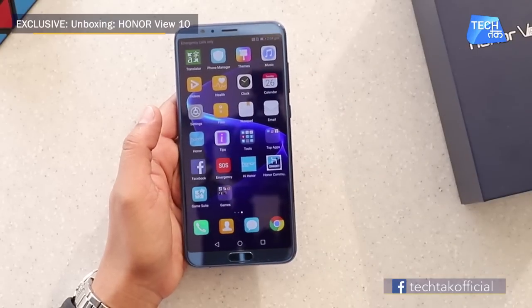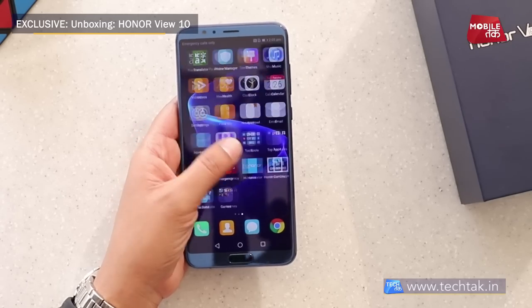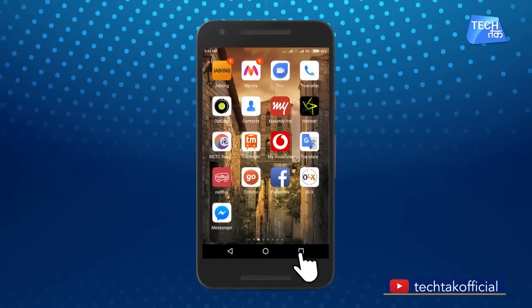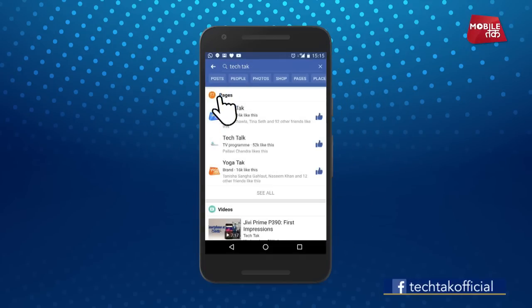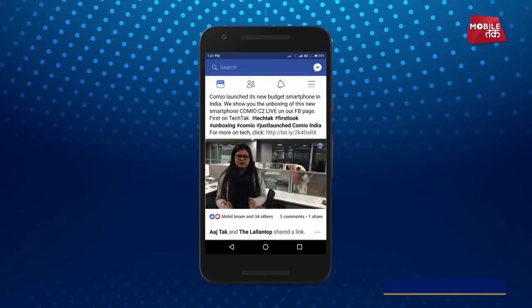This was the exclusive unboxing of the Honor V10 on TechTuck. The price will be announced soon. To get TechTuck videos first on your Facebook timeline, go to Facebook, search for TechTuck, visit the TechTuck Facebook page, tap Follow, then tap See First — and get TechTuck videos first on your timeline.